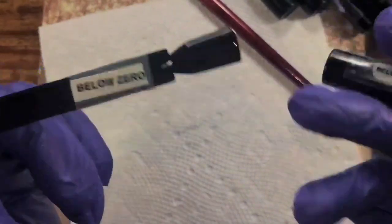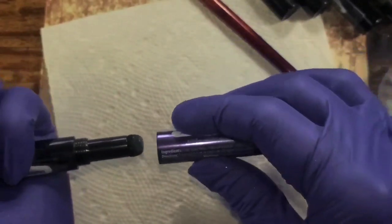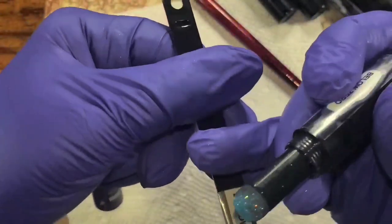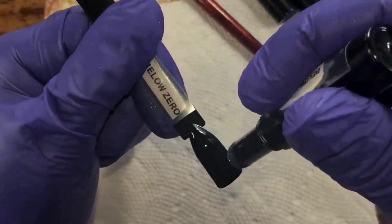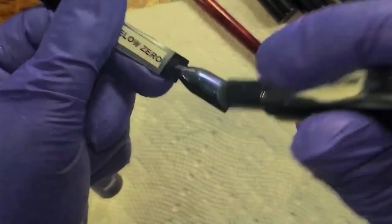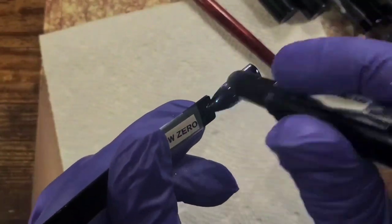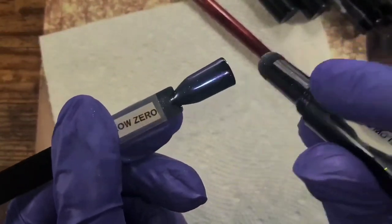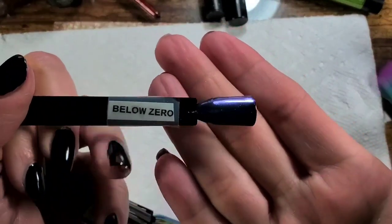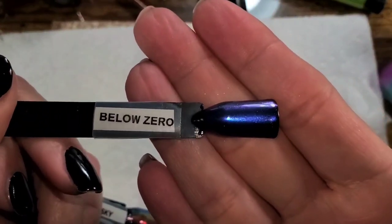'Below Zero' — look at that! There's like an electric blue. This one didn't seem to have much of a dual chrome shift — it does a little bit — but mostly it's just a beautiful electric blue. But there is some flash in the right light.